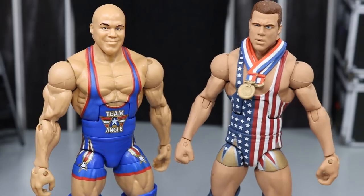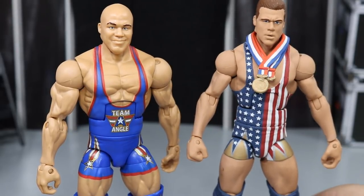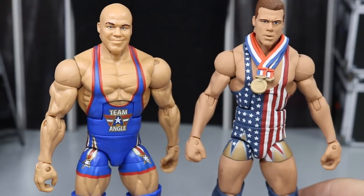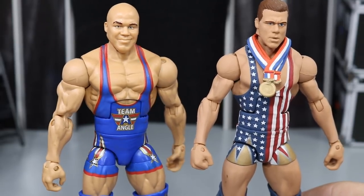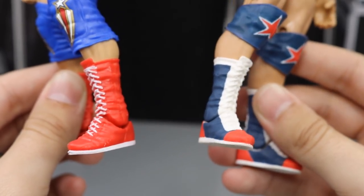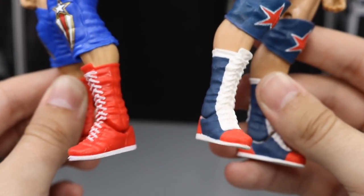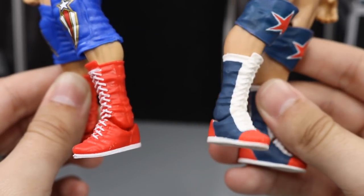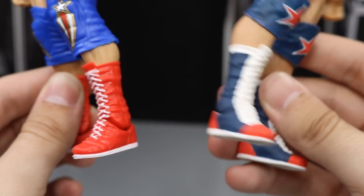Here's the new Elite 59 up next to my custom from Showstopper Custom Figs. I really like my custom from Showstopper, but I would love if Mattel would make this one in final product. I didn't think we'd ever get a Kurt Angle, so I went ahead and made my own — but now that we have them, let's just pump them out and make every Kurt Angle possible. One thing I want to add: I want these boots made in Mattel figure form. My favorite WWE wrestling boots I've ever seen besides Dolph Ziggler's — Bret Hart is also up there. These are very nostalgic. I want to see these made in Mattel final product.